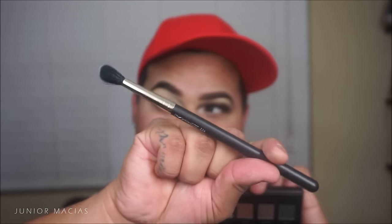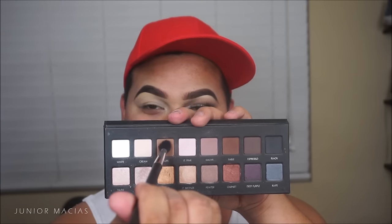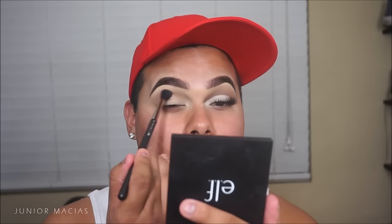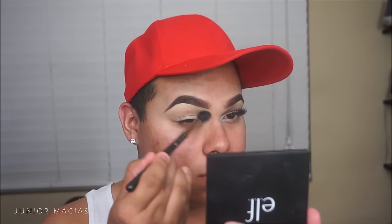Let's take the MAC 224 blending brush with that taupe shade from the Lorac Pro palette and put that into the crease in a dusting windshield wiper motion. We're going back and forth blending, keeping adding this taupe color until we get the gradient we want, putting it into the inner corner, brow bone, and nose bone.